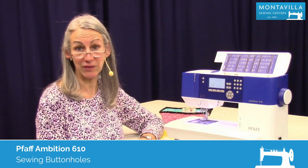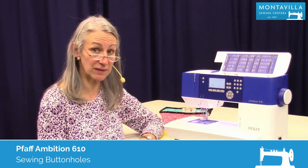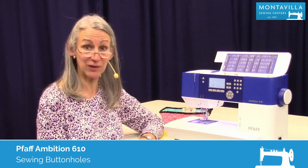Hi, I'm Karen. We're here at Montevilla Sewing Center and today we're talking about the Pfaff Ambition 610. In this video, I'm going to show you how to make buttonholes.